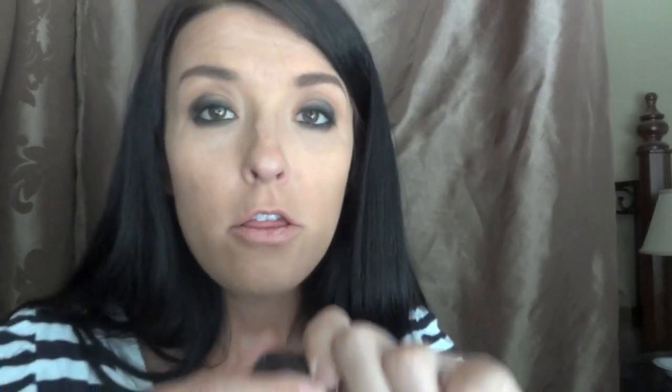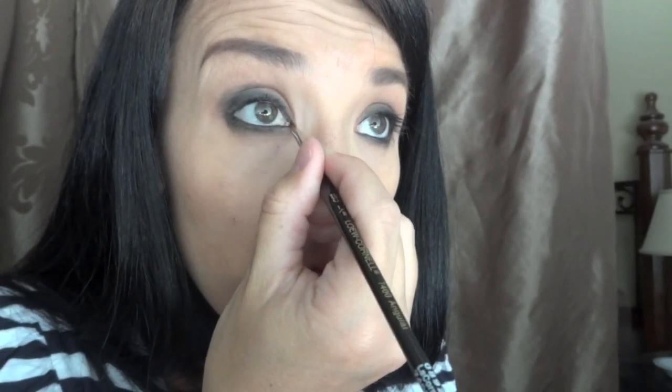I'm going to be using MAC Fluid Line because it's waterproof, and right near my tear ducts is where I want to put this, because her line is completed all the way around and I want to make sure I do that as well. Nicely done. I am going to blend a little bit more.